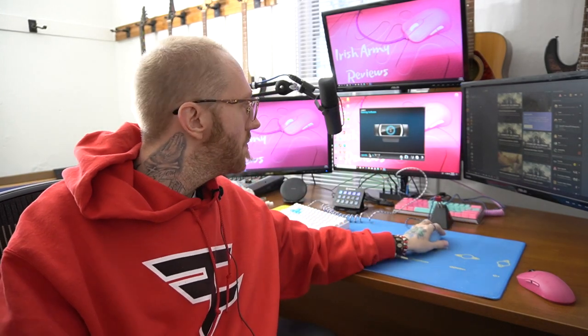Alright guys, so I shot an intro to a video and wasn't sure if what I was doing was gonna work or fail horribly. I'm going to show you the unedited video parts I shot. If you read the title, I painted my Logitech G Pro — maybe not the smartest idea in hindsight — and at the end I'm gonna show you the final product.